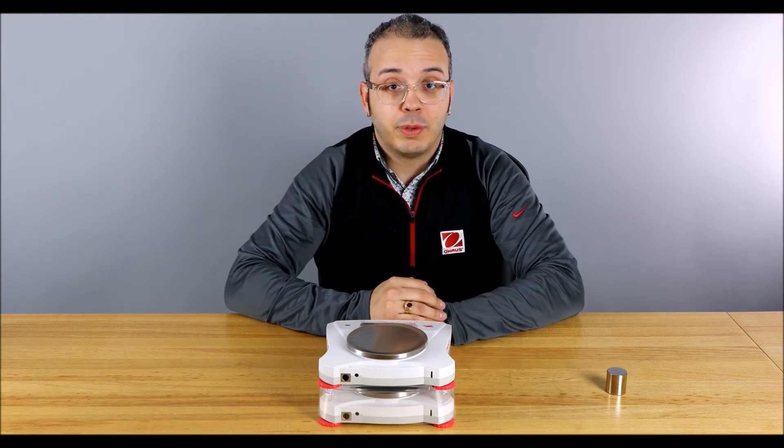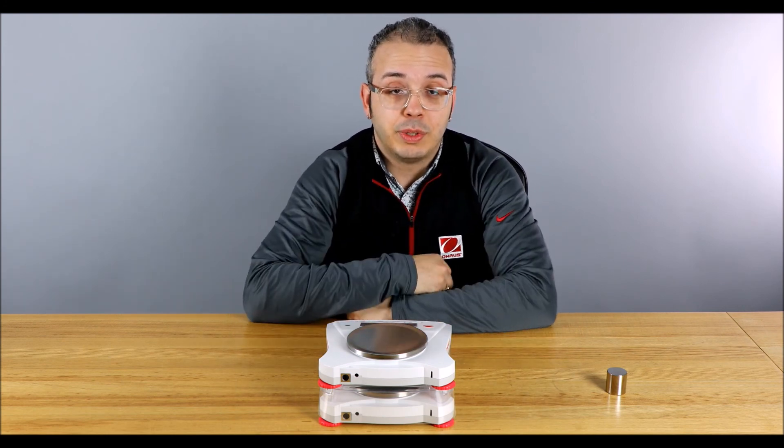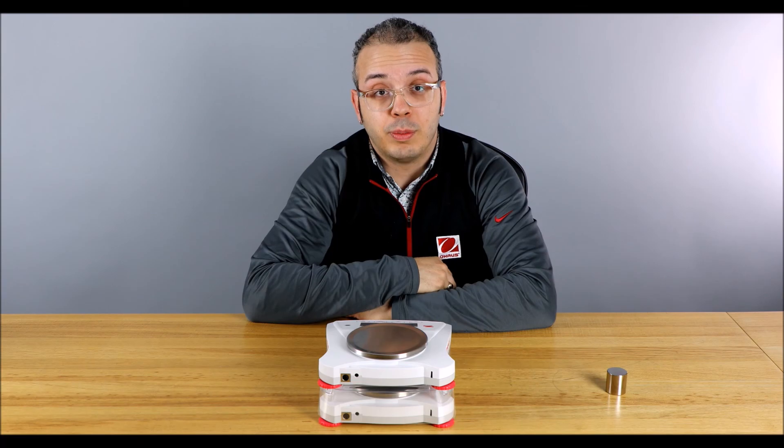This was a product focus on the Scout. If you liked the video, click like and subscribe to the series. There's a link in the description so you can get more information on the Scouts from Ohaus.com.